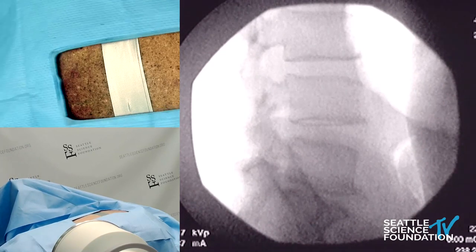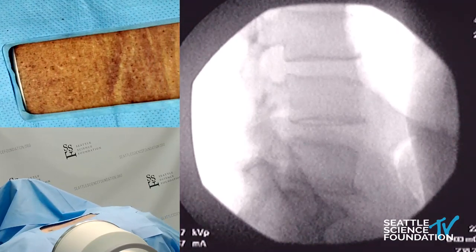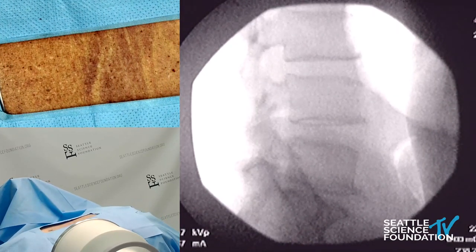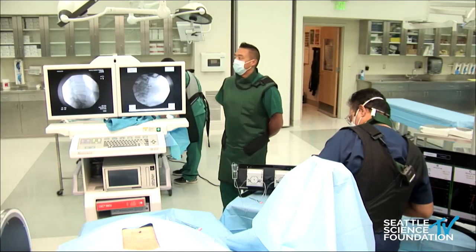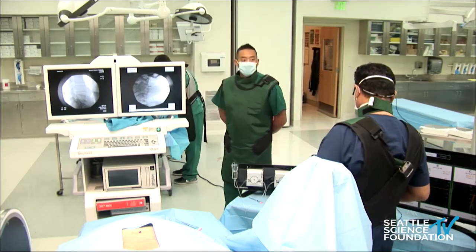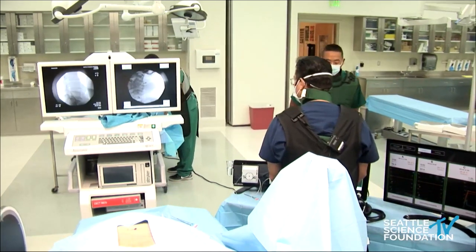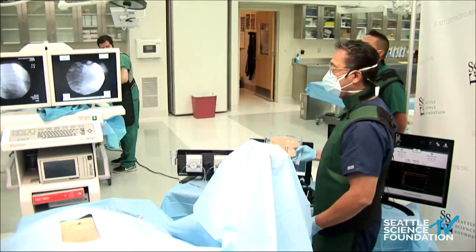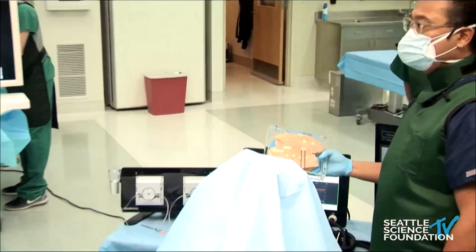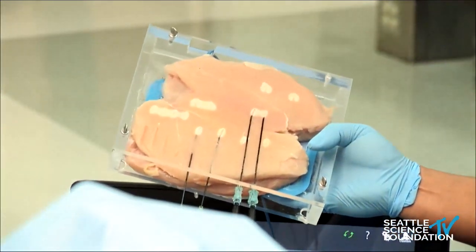We're going to transition to the lumbar region. We're going to pan in on the actual ablation probes here.